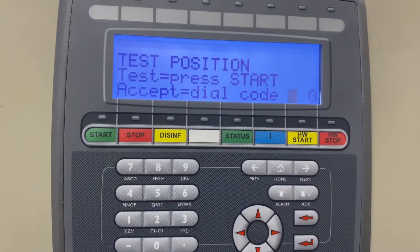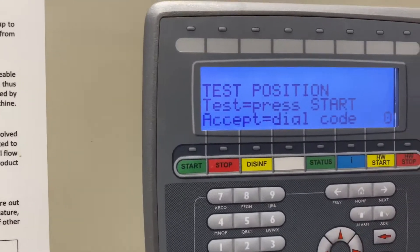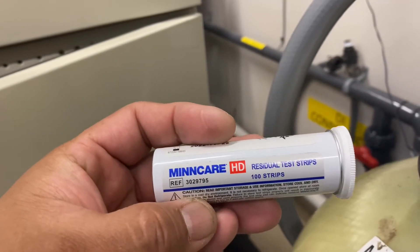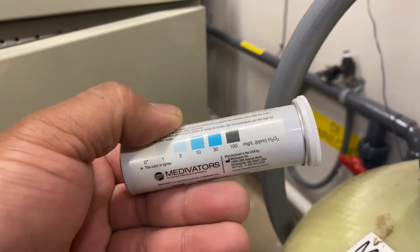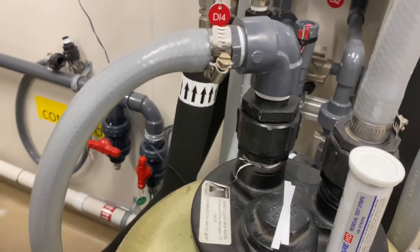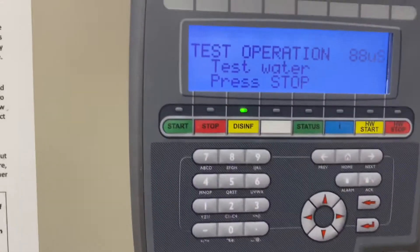We need to check if it's negative on the drain — I'll show you later. Press start for the test. What it does is give time to check the water for negative. We're using the Mint Care residual test strips. Pull out some test strips. It's rinsing right now.